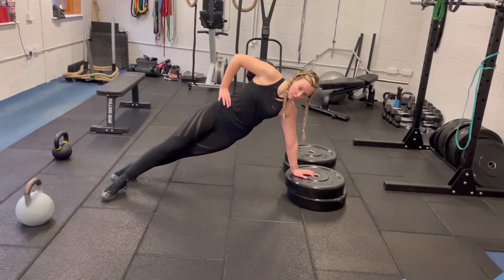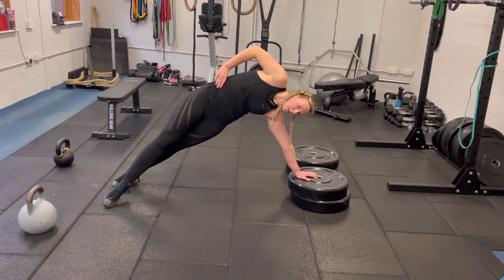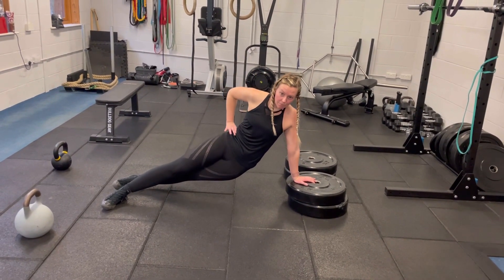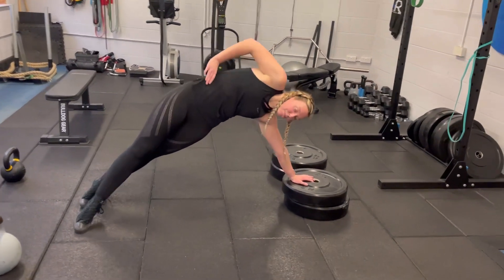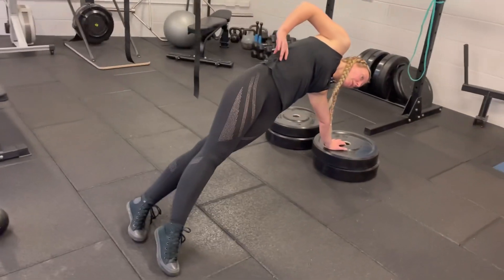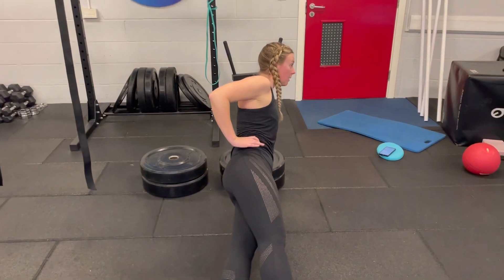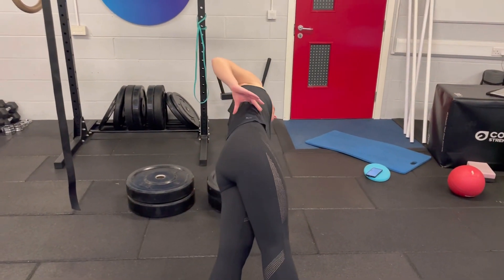Finishing with a side plank raise — an incline side plank raise — so hand up a bit higher. From there, a big stretch in our side and then a big squeeze as we come all the way to the top. We want the top leg to be in front of the bottom leg and we want our body to be a nice straight line, so you get a nice stretch through the side and then a big squeeze all the way up.